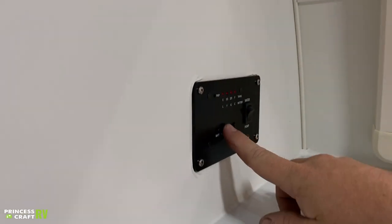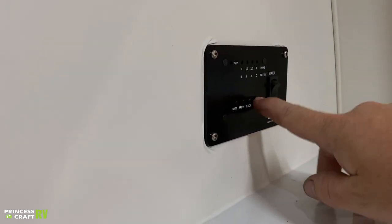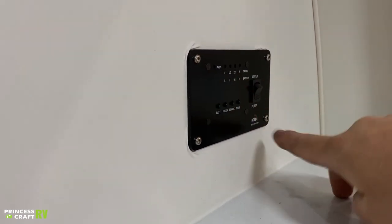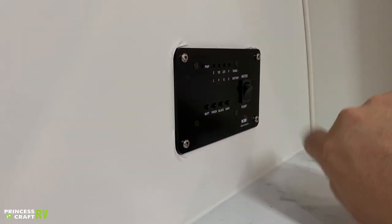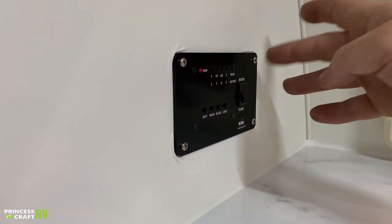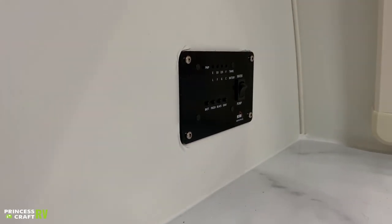To use your monitor panel, just push these buttons here to check water levels or your battery. We've got battery, fresh, black, and gray — and then your LED will correspond to how full each thing is. We've got your water pump switch over here on the end, so if you're going to be dry camping or traveling with water on board, flip that on, your water pump's going to come on and pressurize the system, and you're going to have water throughout the trailer as long as you have water in the fresh water tank.